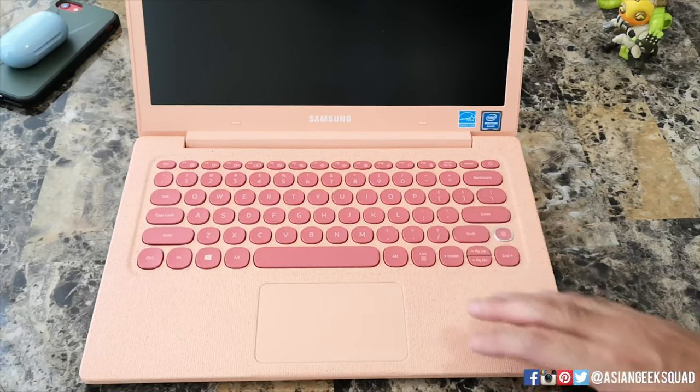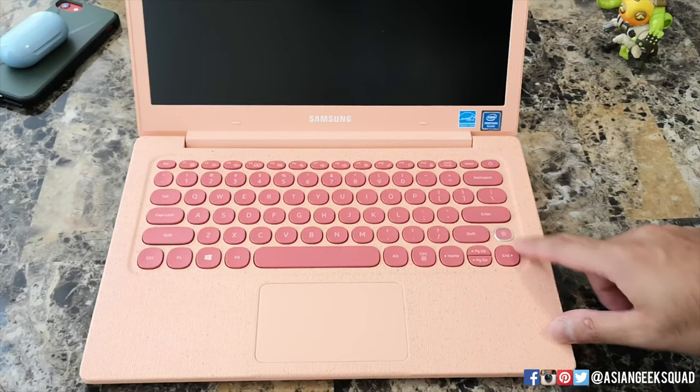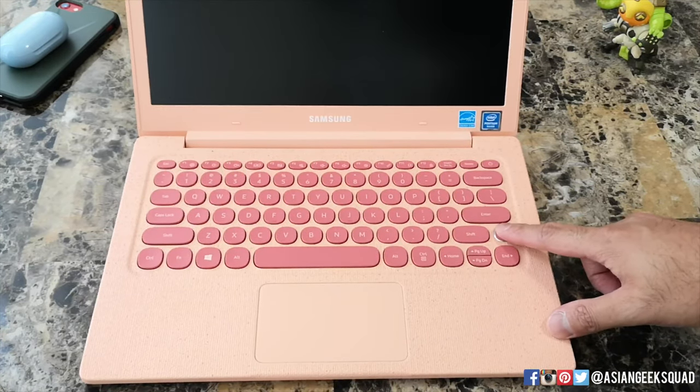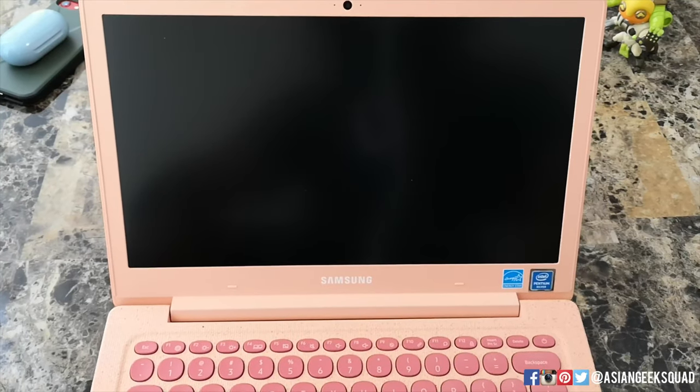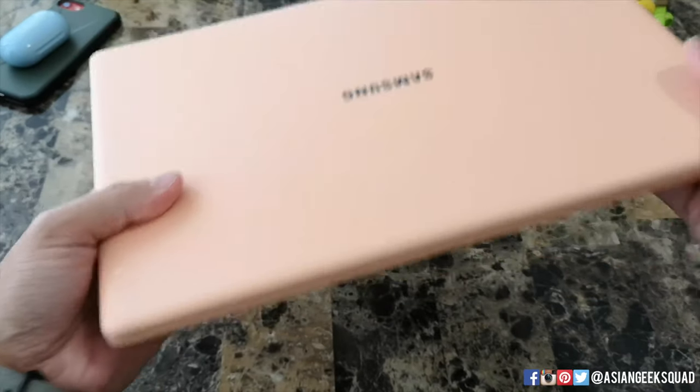You have the keys that are in a darker color, and one little key that stands out is this one right here — that is the fingerprint scanner. Here's the view of the screen; you have a webcam at the top. Let's go ahead and look around the device and check out the ports.